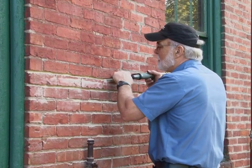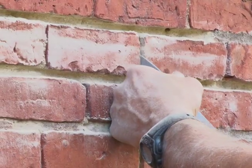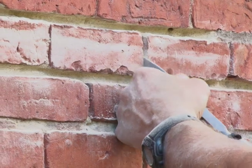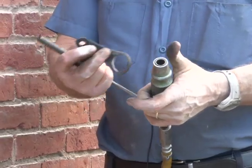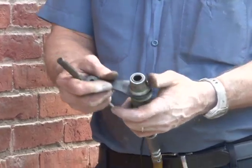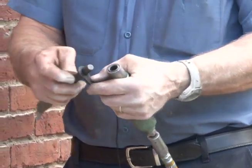This reduces fatigue and improves accuracy. The same level of precision is maintained during work on head joints, ornamental features, and mortared stone. A rubber accessory called a chisel retainer is available to secure the chisel inside the air hammer while remaining easy to control.